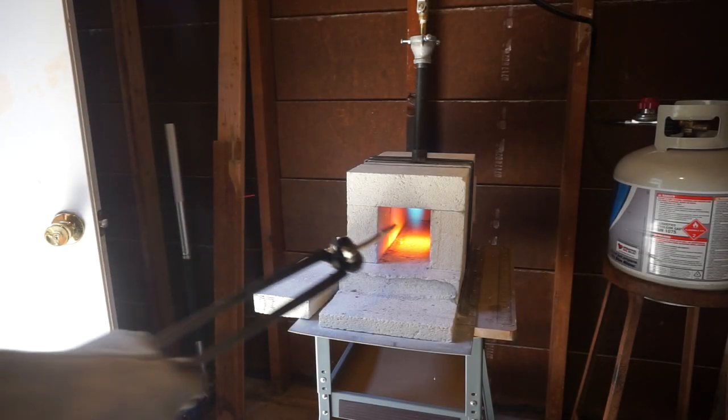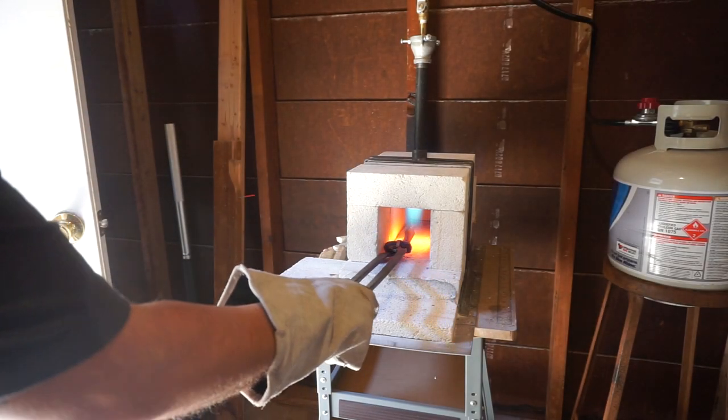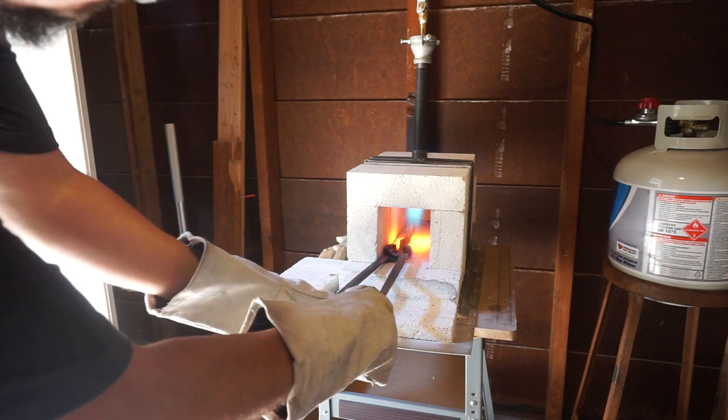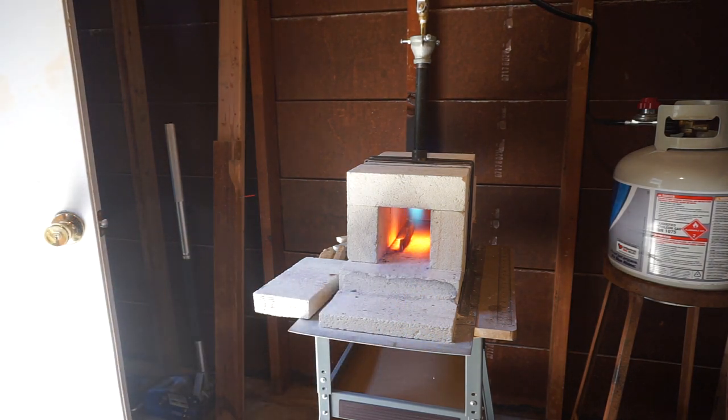Now we're going to anneal the steel. This is just bringing it up to non-magnetic and then letting it cool as slowly as possible. I let mine cool in the forge - some people will put it in sand, there are many different ways to do it. For me, I heat it up, leave it in the forge, let it cool for about an hour, and then take it out and work with it.